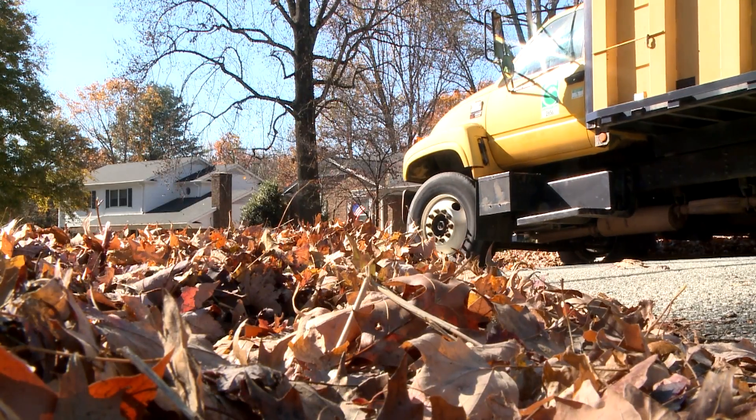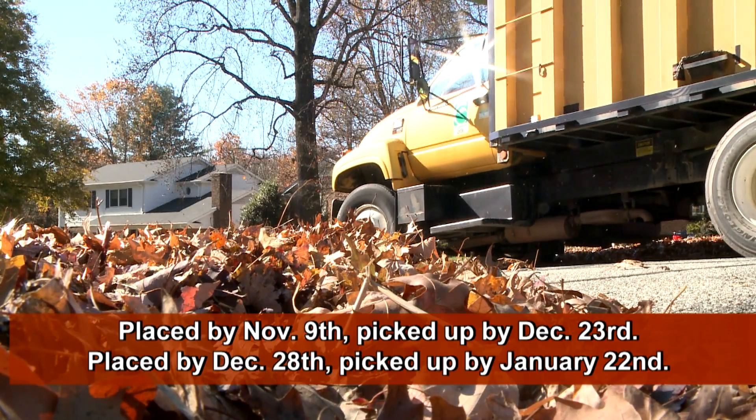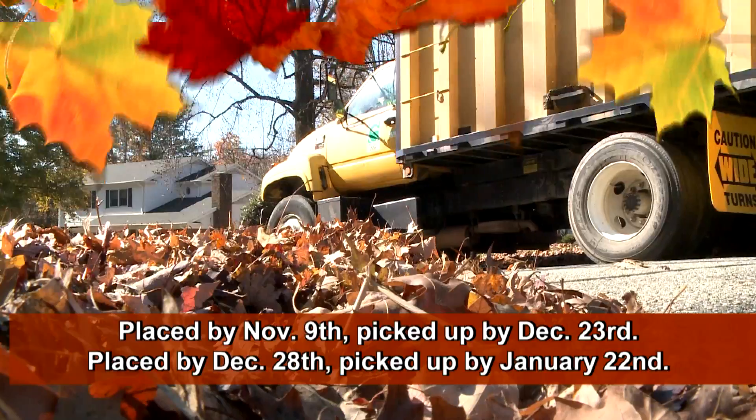There will be two collection periods for leaves that are placed at the curbside. Leaves placed by November 9th will be picked up by December 23rd, and leaves placed by December 28th will be picked up by January 22nd, 2016.